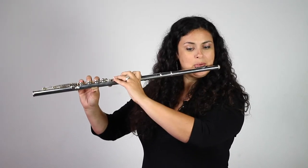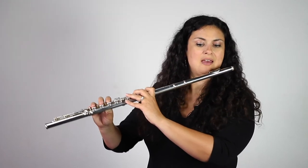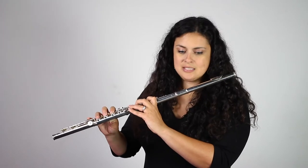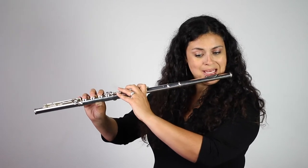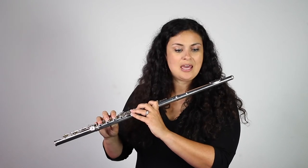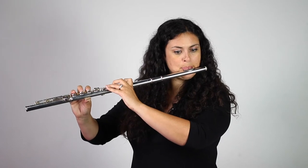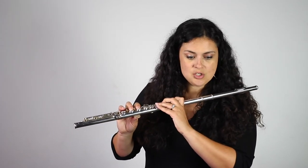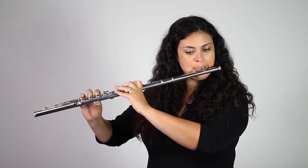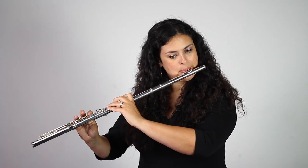Continuing: B-flat, E, C-sharp, G, A, F, D, F, C, F-sharp, D-sharp, A, C, G, E.